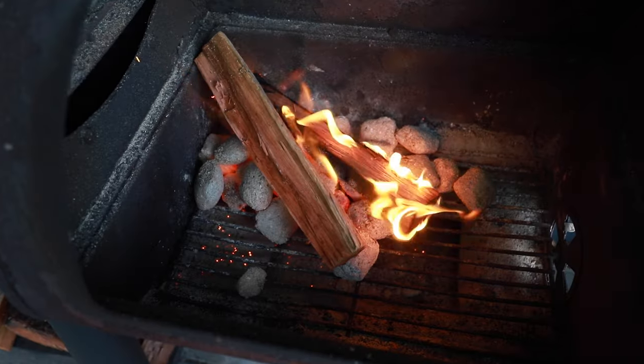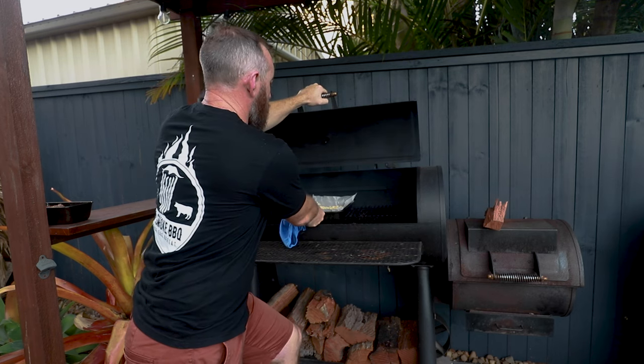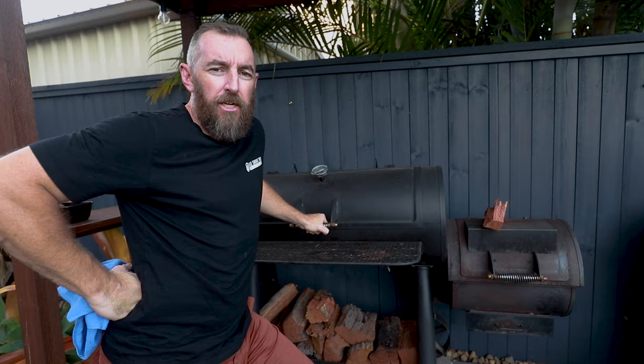We're out here at the Pro Smoke with a good fire going, running about 250. We're just going to take that filling and sit it right in the middle of the smoker and give that about half an hour. While that's smoking away we're going to go inside, prep our cob loaf and get that ready to go.